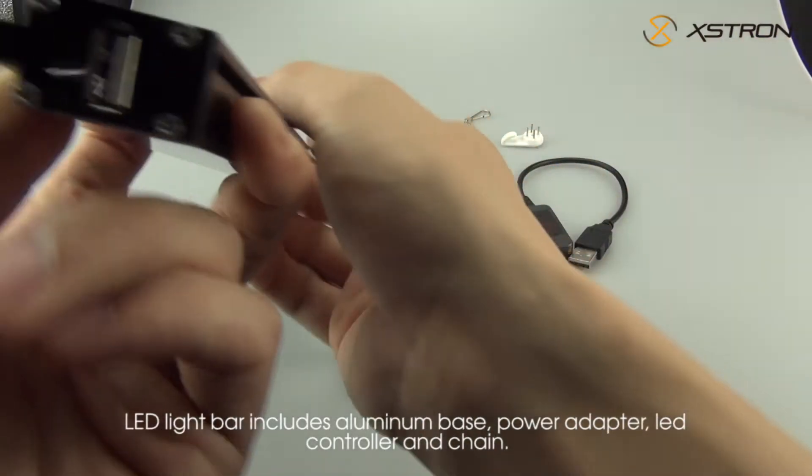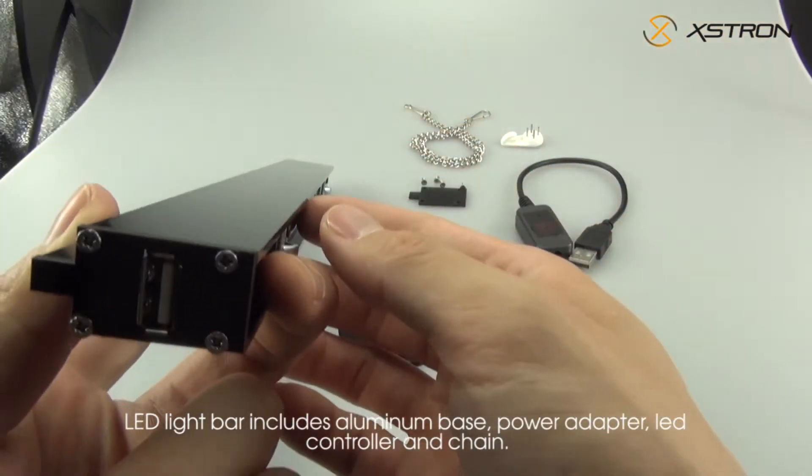LED light bar includes aluminum base, power adapter, LED controller, and chain.